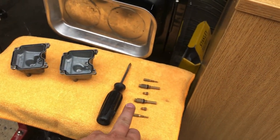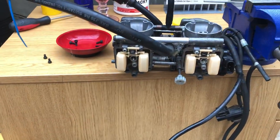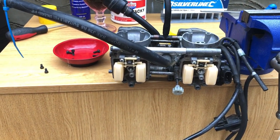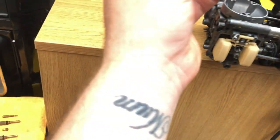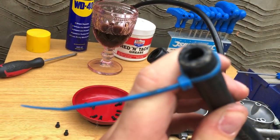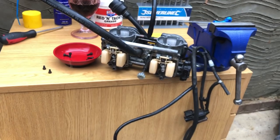I'm going to quickly show you me blowing out the jets so you get a rough idea of what I do when I clean the carbs. I don't really like to do full videos of things I'm not fully confident with, just in case I do anything wrong, so I just do little clips. I'm definitely going to replace that fuel line.